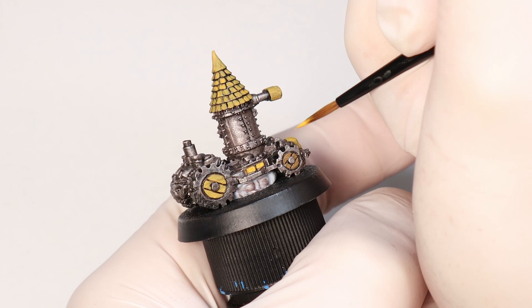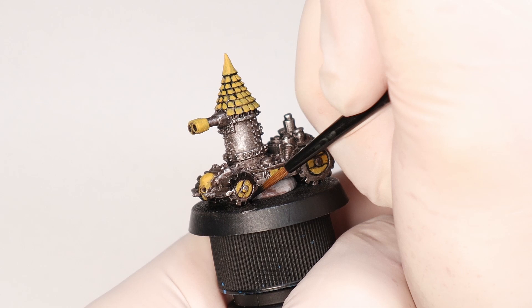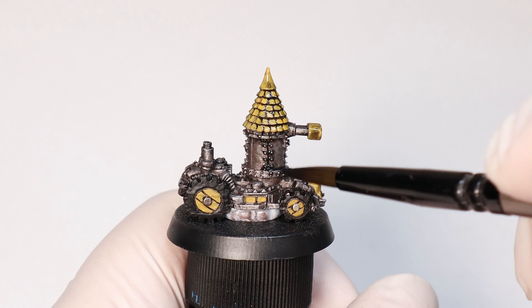A final detail before the wash is some black on those tyres, even though they did look kind of cool as metal wheels. Now I know I'm putting a black wash over the yellow, but Nuln Oil is going to work so well with the rest of the model, and Orcs are grimy anyway, so I think it's fine for yellow. We don't want to be mucking around with different washes on a model this small.